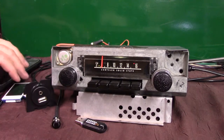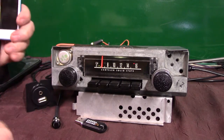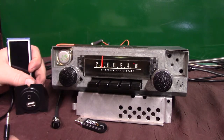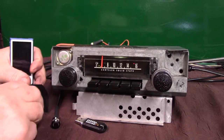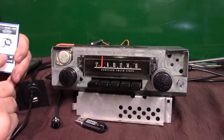The next thing we're going to do is auxiliary in. You'll get a male-to-male chord like this. I'm going to put a little iPod on it — you can plug anything into it: your phone, satellite radio, CD changer, anything that puts out a signal that's ahead. All you do is just plug it in, bring your device up, and hit play.